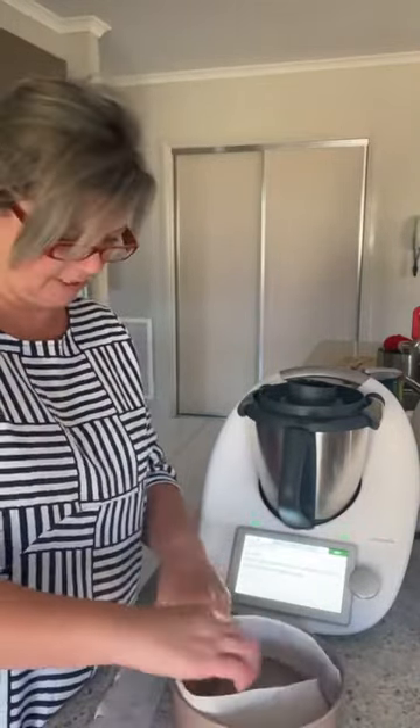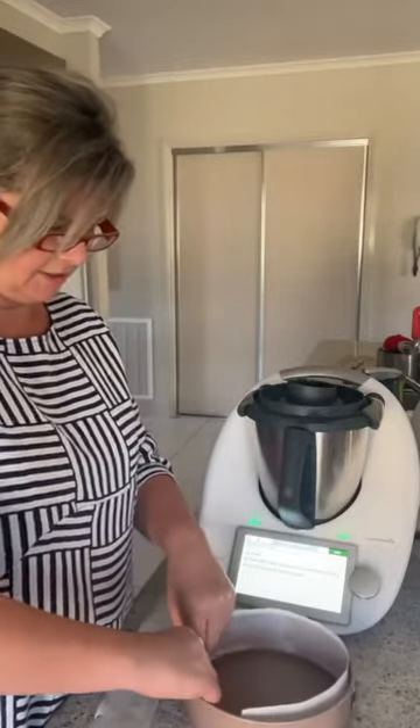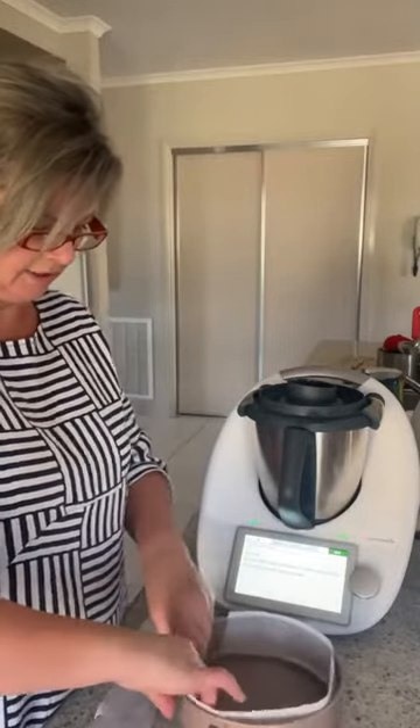The sushi rice has only got 4 minutes to go — yay!